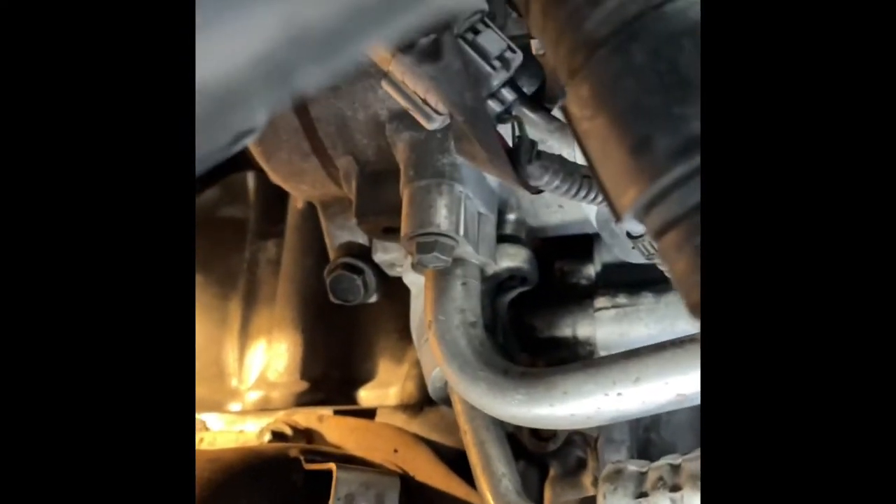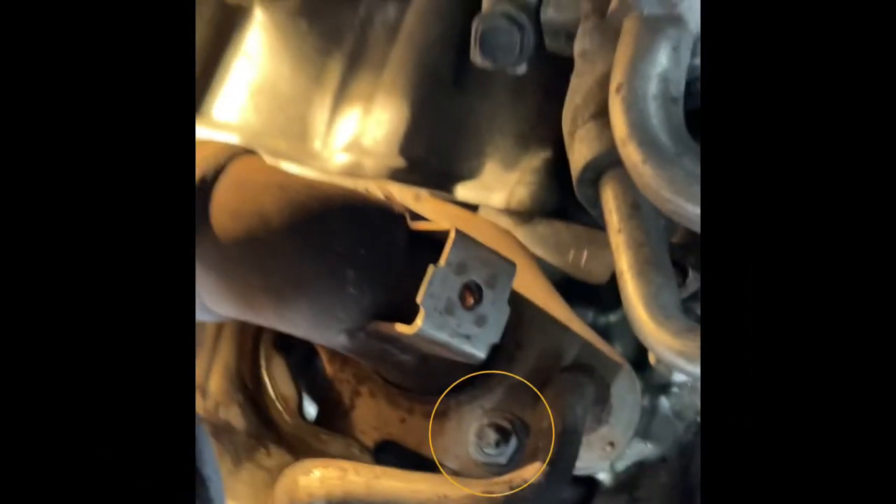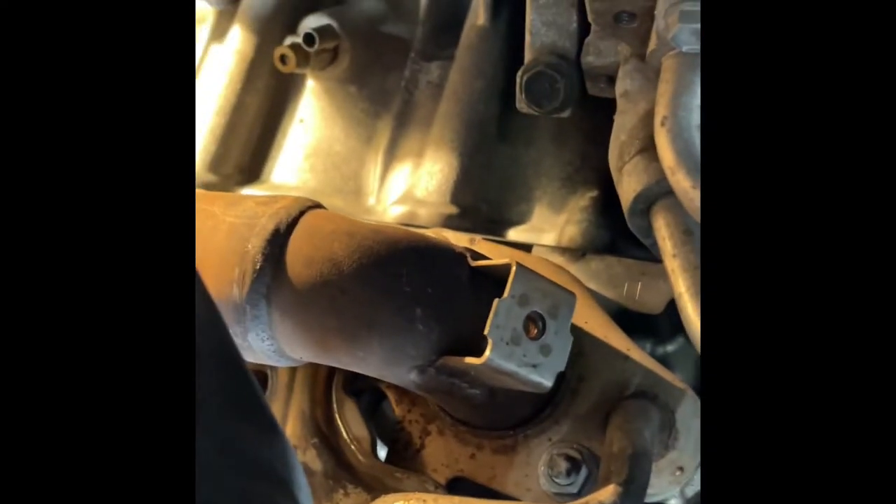There's a couple there, one down below, one above. They're just really hard to see, and a lot of them you have to get the socket on there and then pull it off blind.